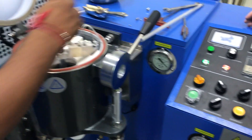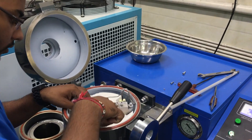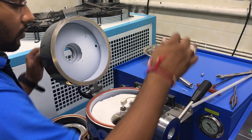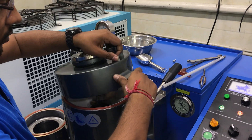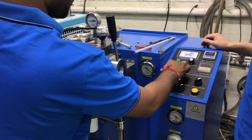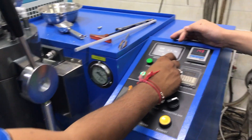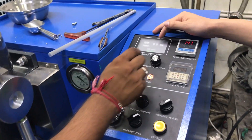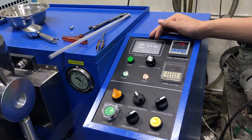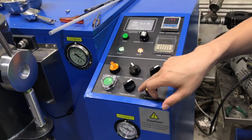Let's add the material. Cover it and start the power, adjusting the power to 9 kilowatt — 8 or 9 kilowatt is enough. Now waiting for melting.